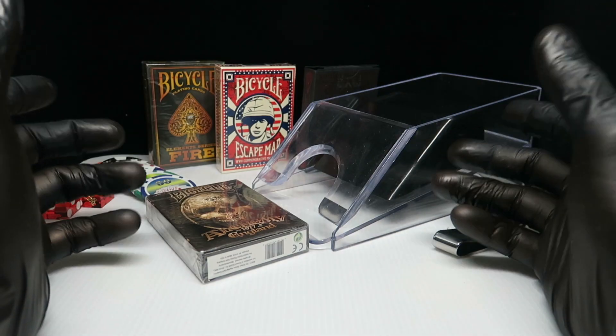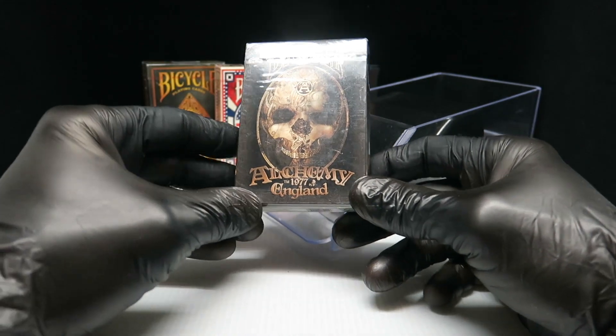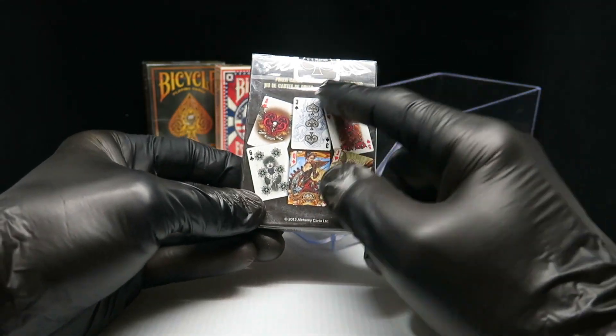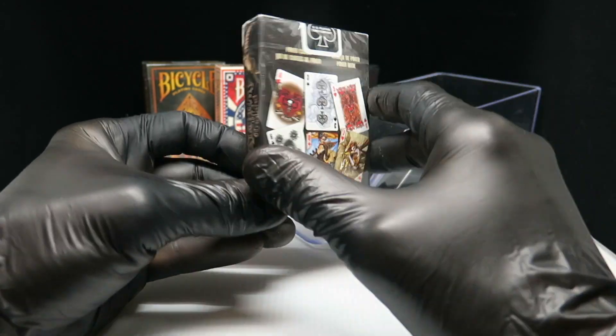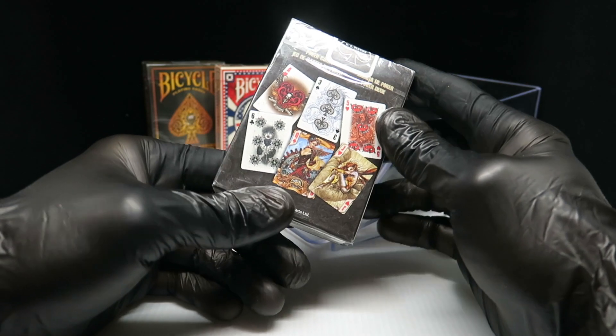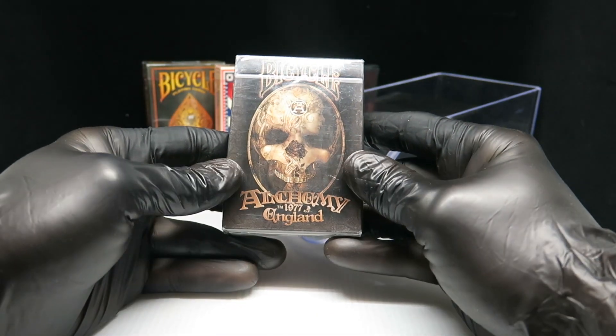Welcome back to Unbox Ace everyone. Today I'm going to be reviewing the Bicycle Alchemy. This deck looks really nice on the outside. I hope we have all this inside — it has some really nice drawings on them, so let's get straight to it.